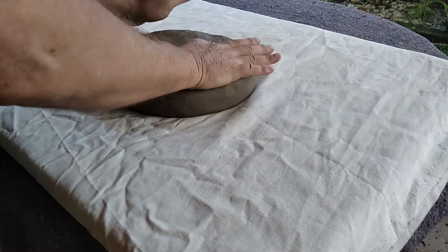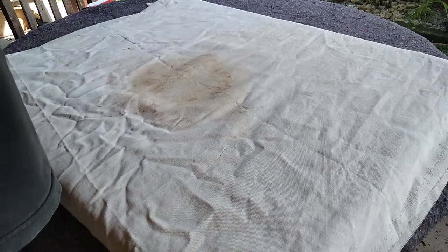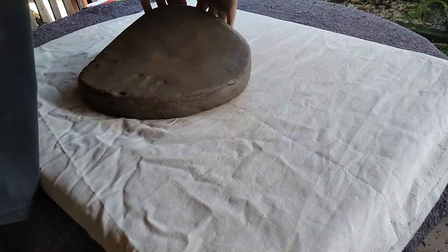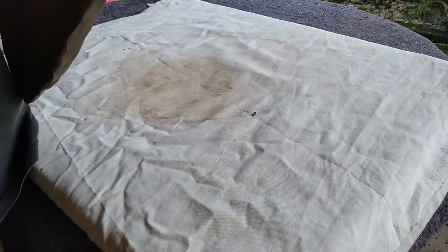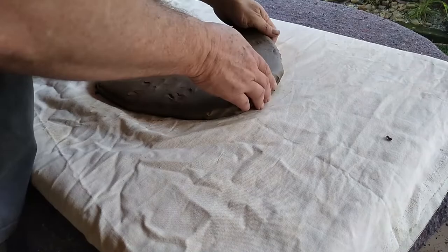From this point on, we start to stretch the clay, slowly dropping it on the canvas repeatedly. That way it opens up for us. We have to turn it from time to time to maintain this round shape as best we can. Now you have to be careful here, because the outside edges can get too thin. We will speed up the video here for a while, but keep watching.